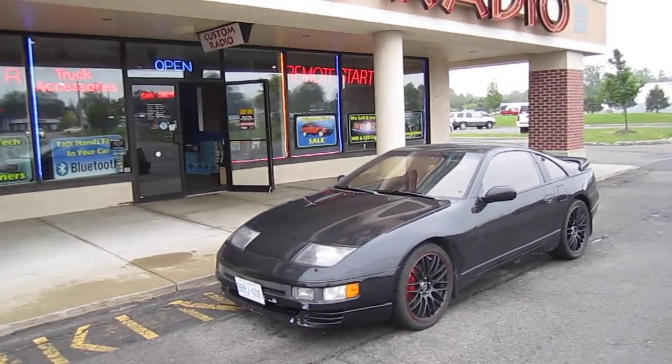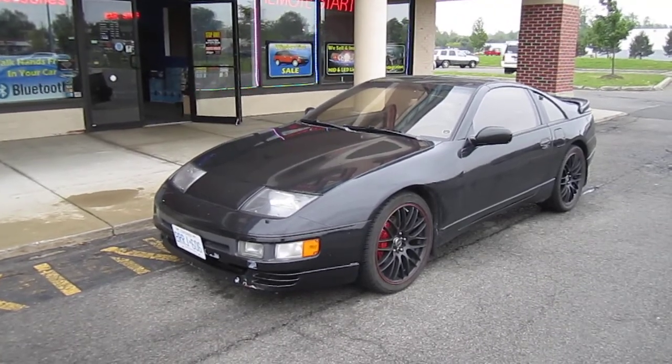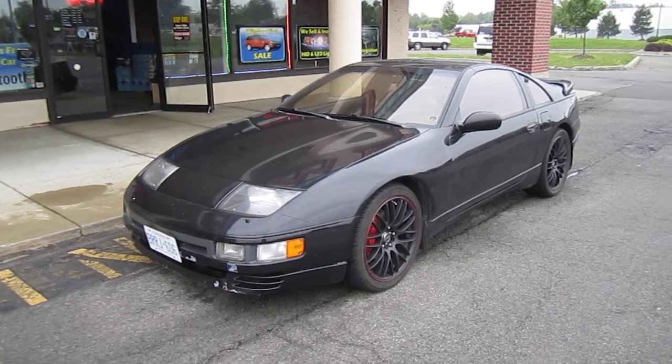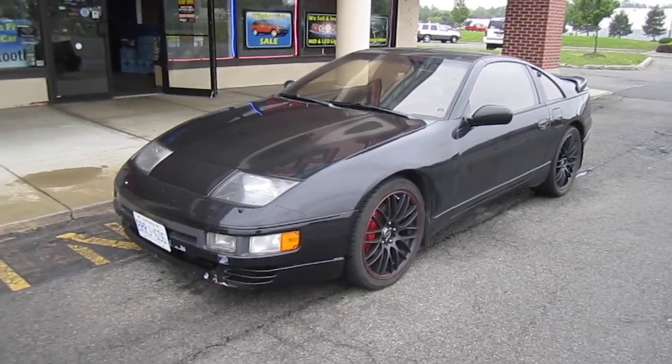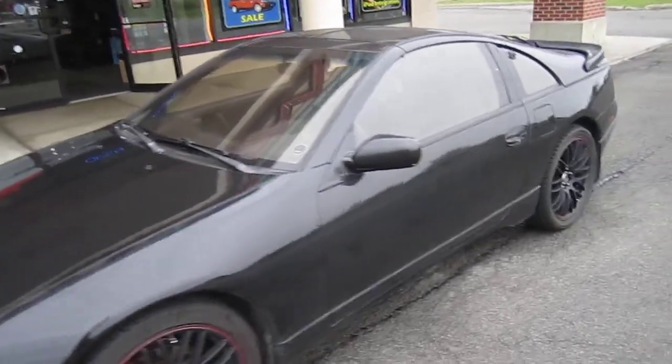Hey, it's Bill from Custom Radio. Here's a 1990 300ZX Twin Turbo. We put an Escort 9500 radar detector in here. Sensors are mounted up on the front and the back.